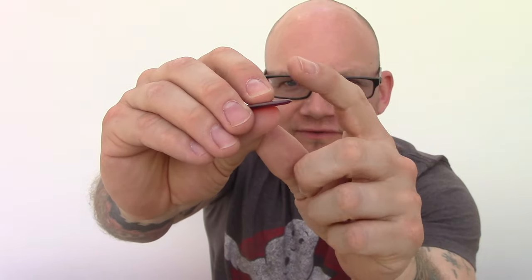The picks are nice and thick to give you plenty of tone when you're playing. And these ones have got a rounded edge to help you play fast.